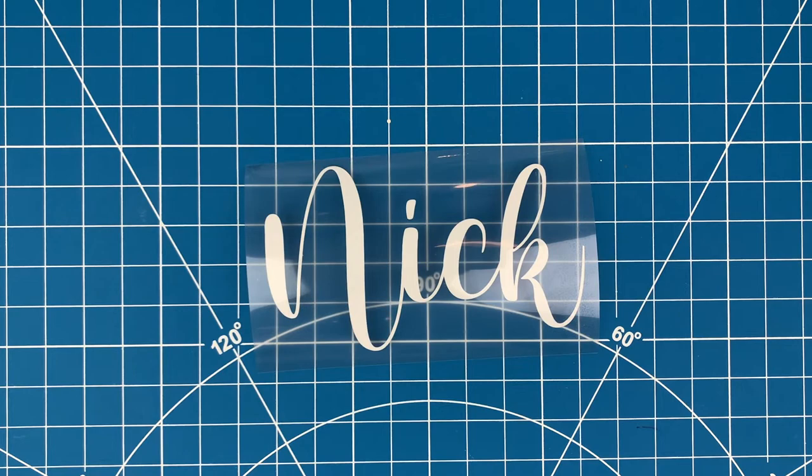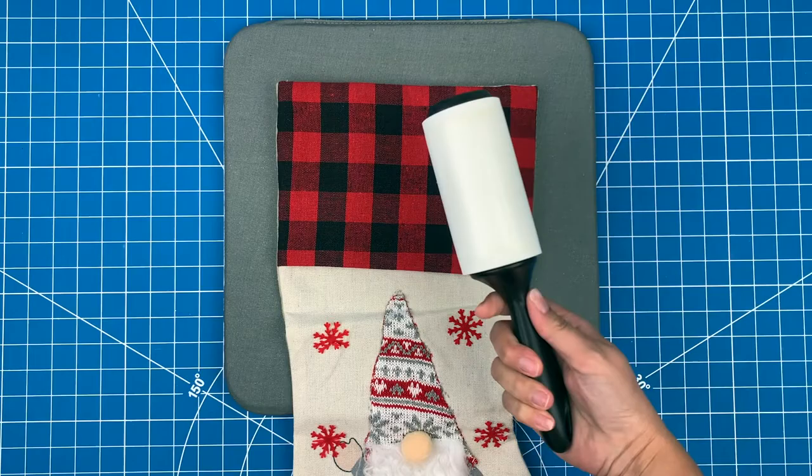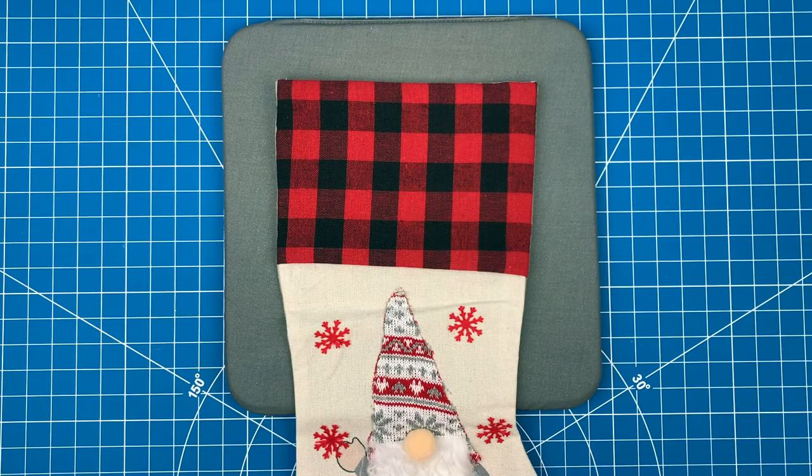Now let's get the stocking ready. Put down either a heat mat or a towel. I need to prep the stocking by going over it with a lint roller to remove any loose fibers. I also need to give the stocking a quick five-second press with my heat press.